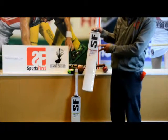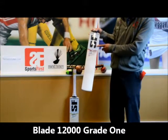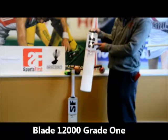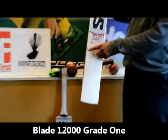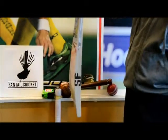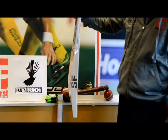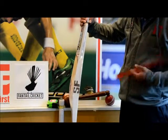Really striking decals — similar to GM. Not sure if SF have followed GM or GM has followed SF, but the decals look similar. You can see one, two, three, four, five, six — relatively straight grains. It's also grade one English willow. In terms of the profile, it's the duck bill profile, which is really popular at the moment.